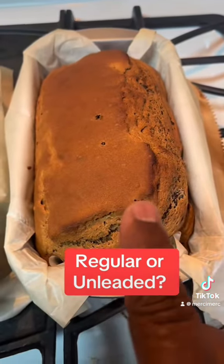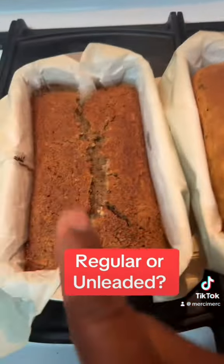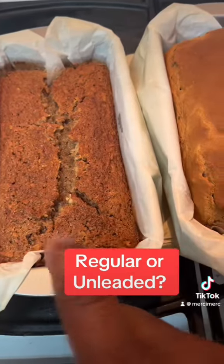So this guy had yeast in it and this guy didn't. So this is regular — no, this is regular and this is unleaded. Stop laughing at me.